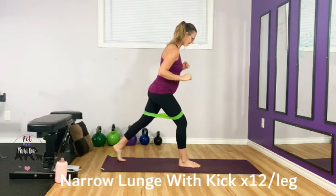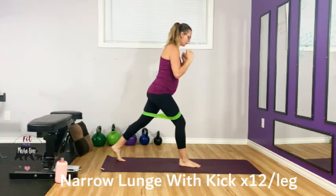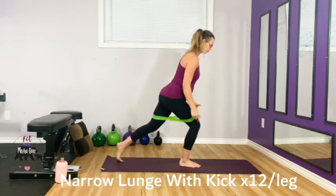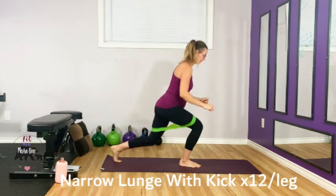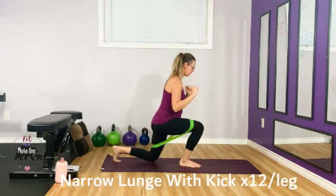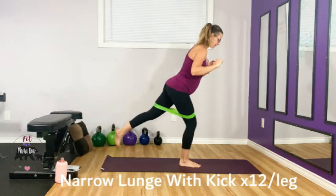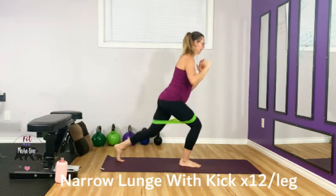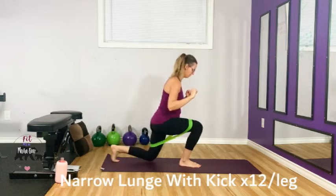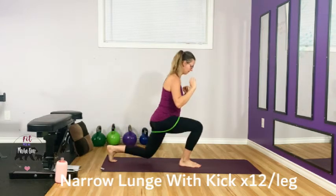Switching sides. Again, narrow stance, hips stay square. Drop it down and kick. Drive this knee out against the band. Keep the weight in the front heel and pull up. Use your back glute against the band — I want you to raise that back leg. Three more — three, two, one.